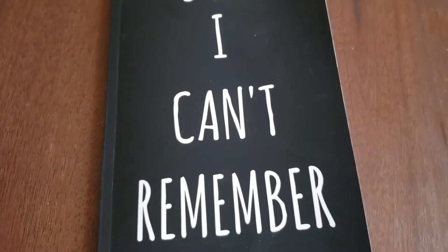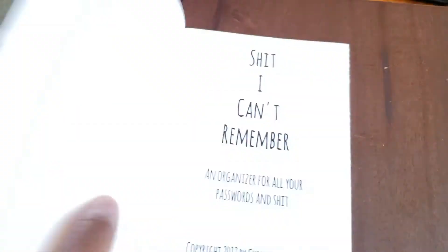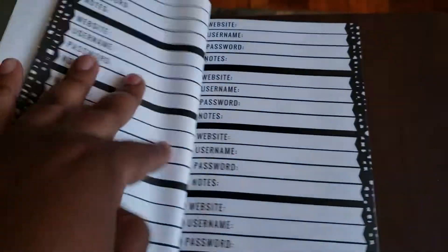Now, the cover is not hard — it's paper, so I don't think it's that durable. It's okay, and here's how it looks inside.